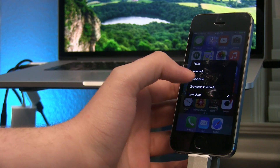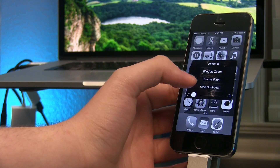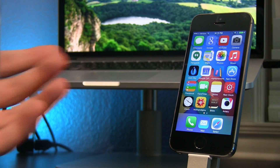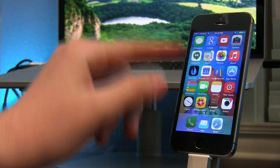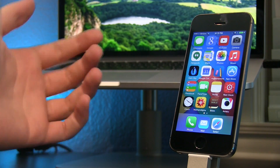I forgot to turn off the Low Light there, but you can turn those other filters on and your screen will look crazy. You can also do Grayscale and Inverted — it's totally up to you. I'll leave that at none. That's pretty cool how you can use the Low Light setting to dim your display without touching the Control Center, making it a lot dimmer and easier to use when it's darker outside.